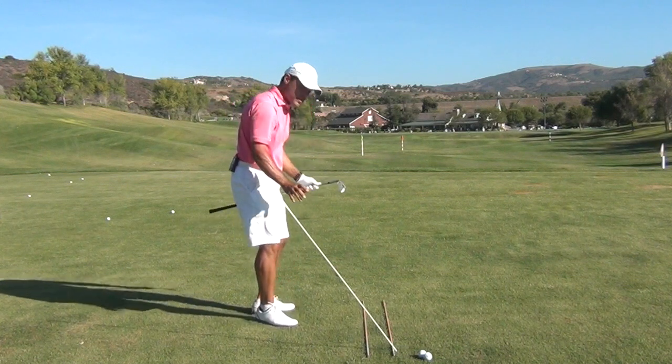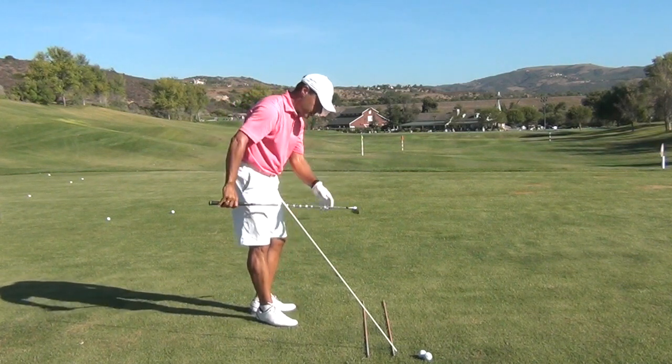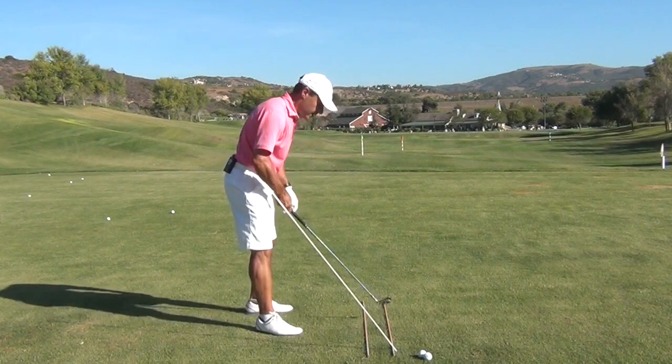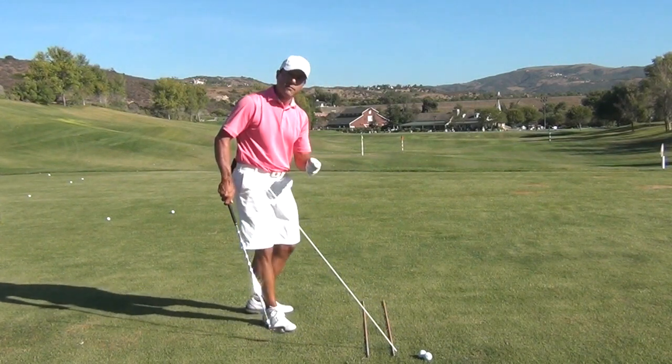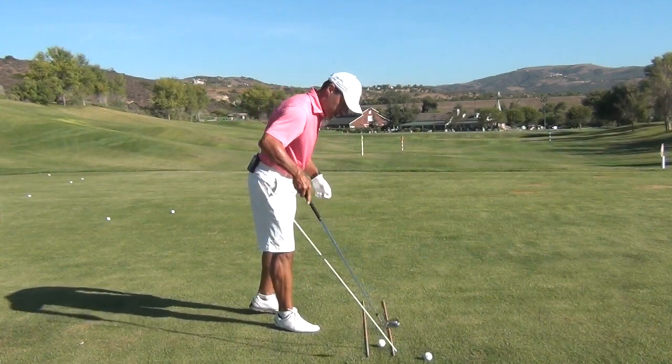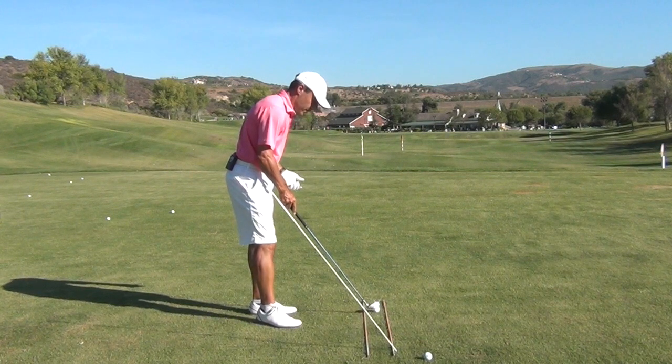If you can get this club to work underneath this white aim stick on the lie angle of the 7-iron and between these two sticks here, there's very little chance of shanking the golf ball. Now when we do see a shank, there are a few things that can happen.